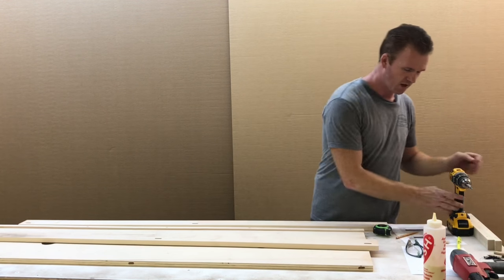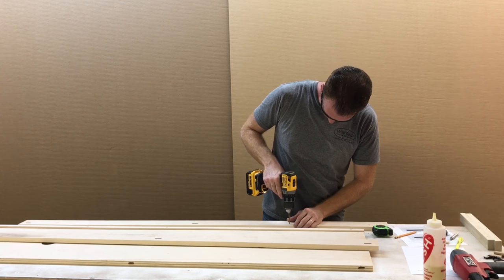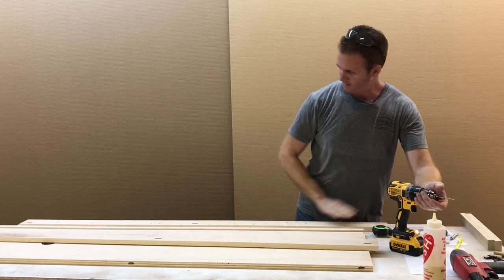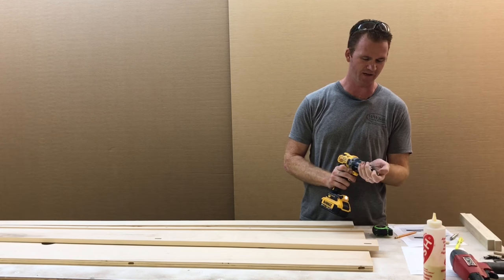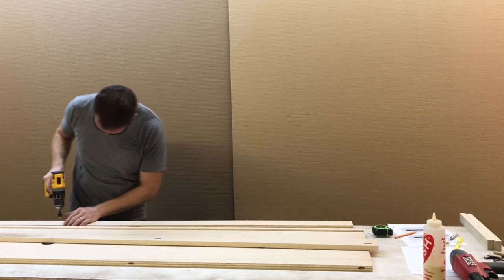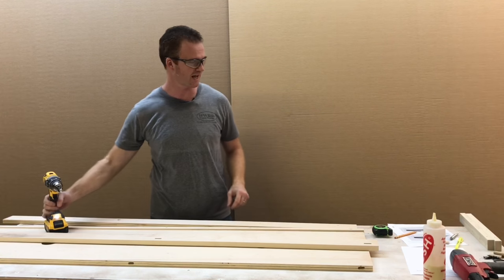That's on the back side, and what I will do is pre-drill through that panel. Now I've got the holes pre-drilled starting on the mortise side. Now flip it over to the non-mortise side and I will countersink those holes slightly so the heads will recess slightly below surface level.